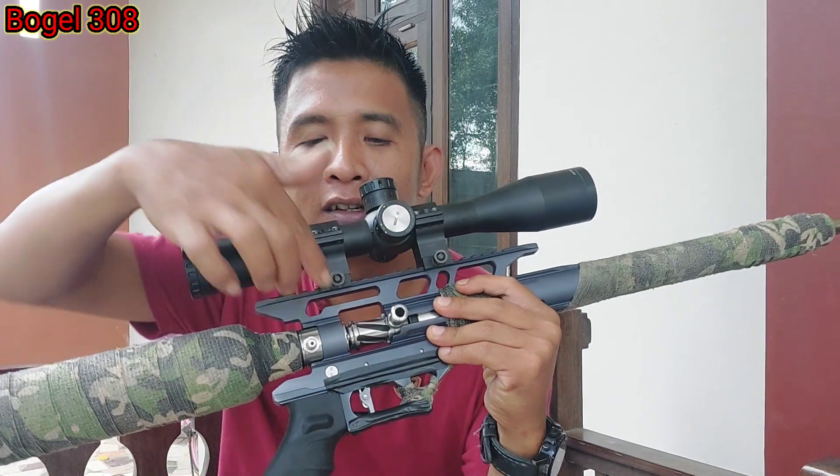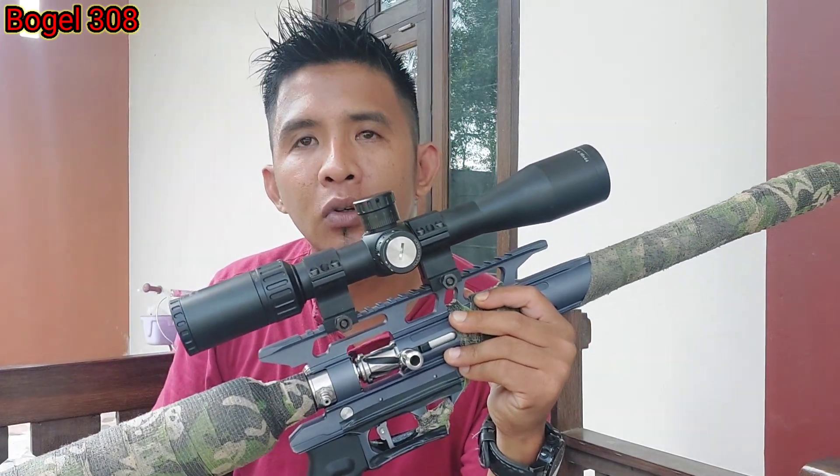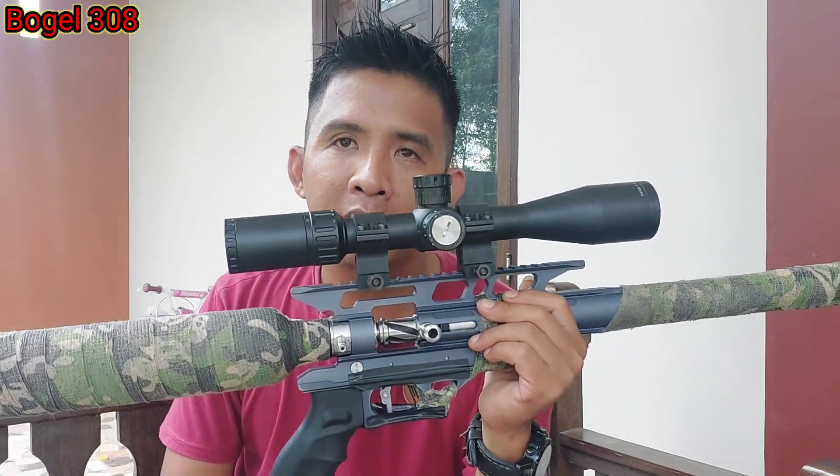Kita pasang top head-nya ya. Di sini ada setelan top head. Untuk ngatur speed ya. Kalau kita lepas top head-nya, power nyata makin kencang.